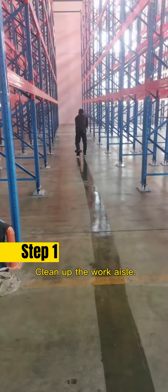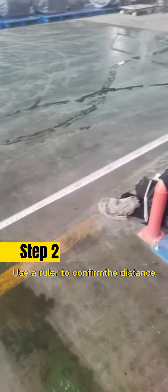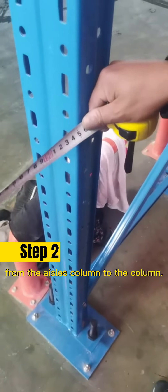Step 1: Clean up the work aisle. Step 2: Use a ruler to confirm the distance from the aisle's column to the column.